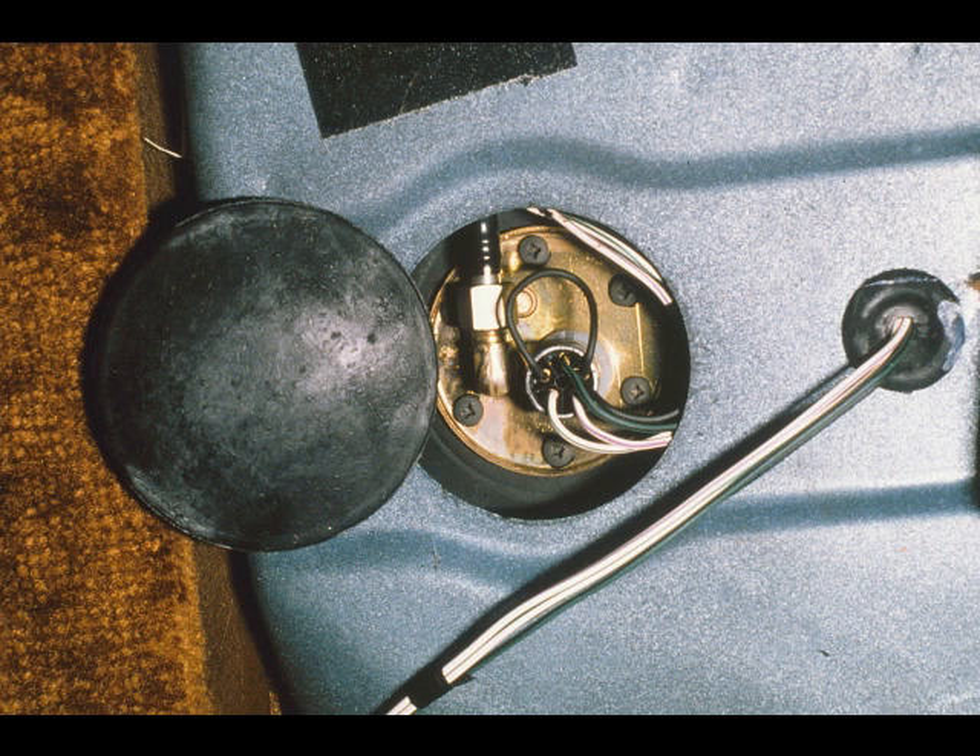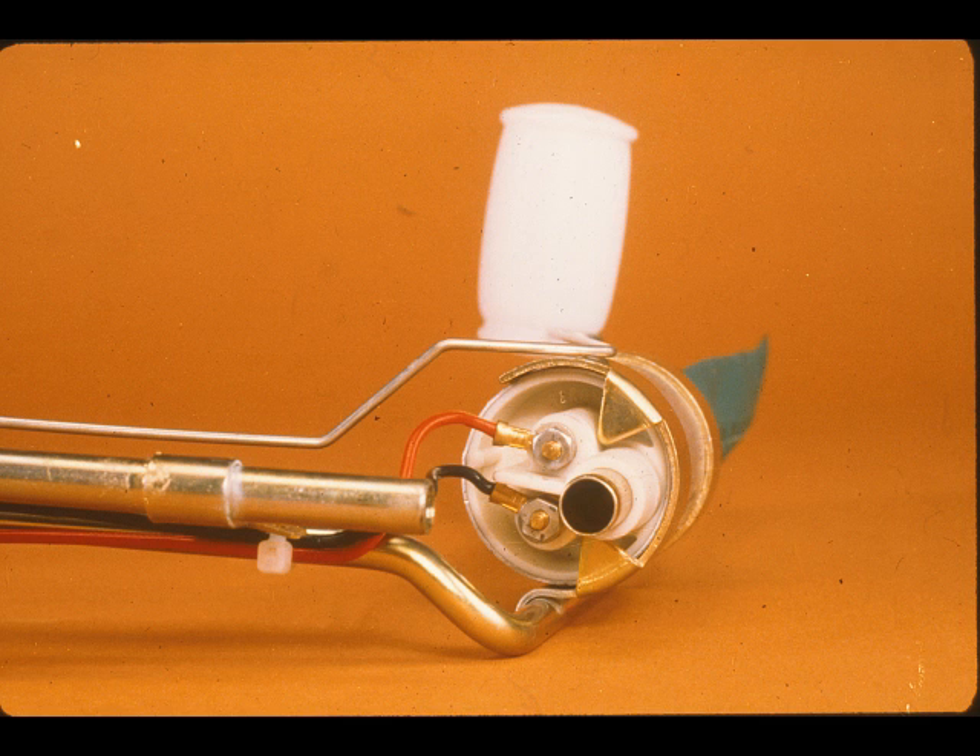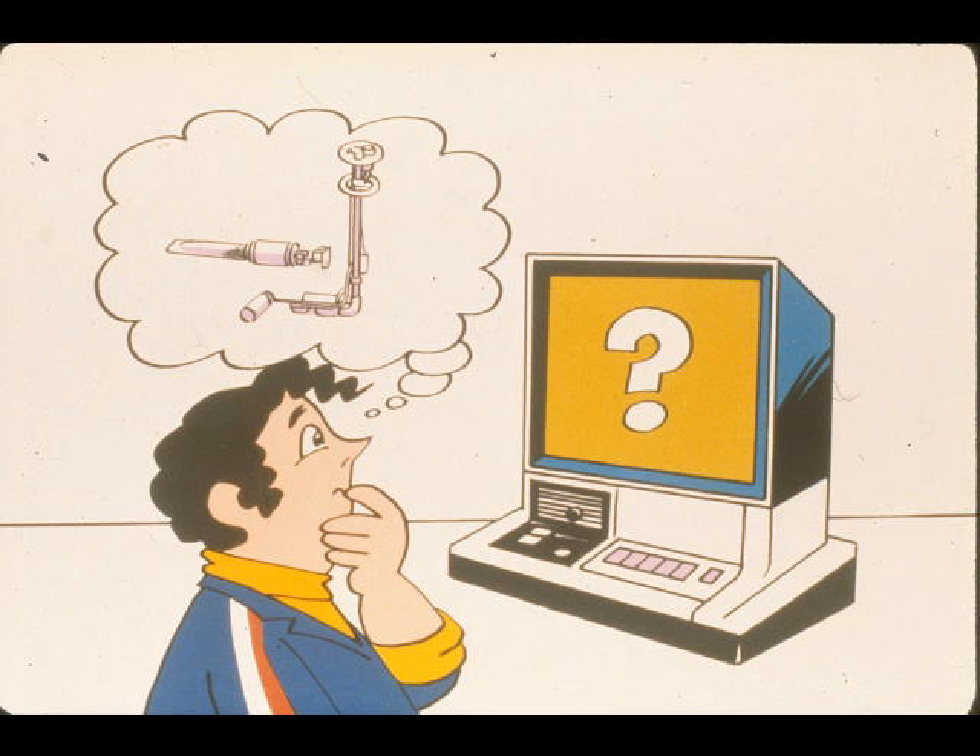The electric fuel pump and sender unit is reached by removing a grommet located beneath the carpet in the rear of the car. If the pump is ever disconnected, when refitting, ensure that its red and black leads are connected according to the markings on the pump casing, as they determine its direction of rotation. That completes this section on fuel supply. If necessary, rerun the section before continuing with the program.